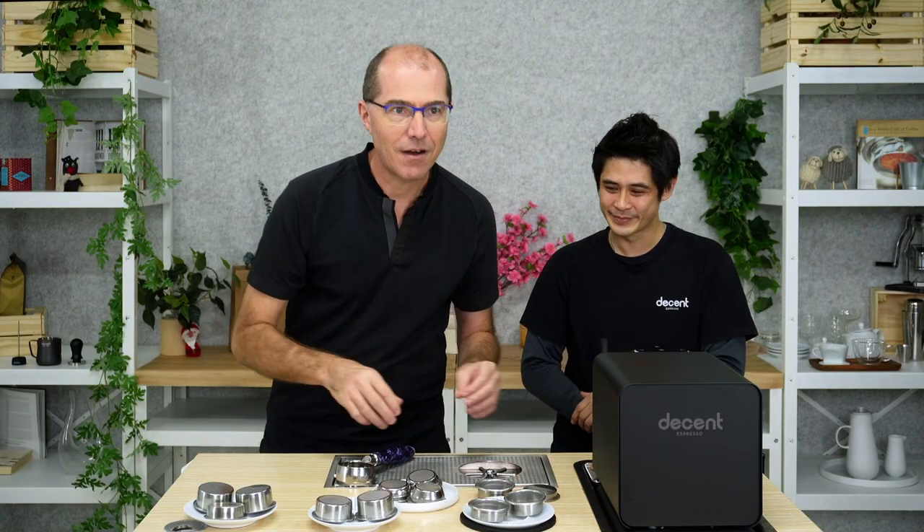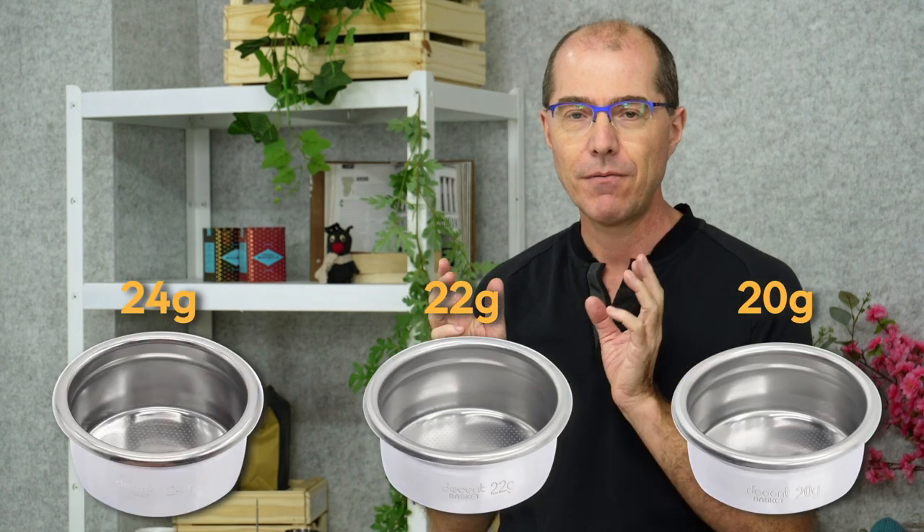Next in our arsenal are the whole group of baskets that are 20, 22, and 24 grams. Those are for larger doses and generally for lighter roasts. A lot of the trends we've seen in the cafe world — especially single origins — involve overdosing those baskets, filling them almost to the brim and extracting that way. There are a couple of reasons: working with the limitation of machines that cannot control flow rates, so they use a basket to help with that, creating extra volume and puck depth to help with extractions.